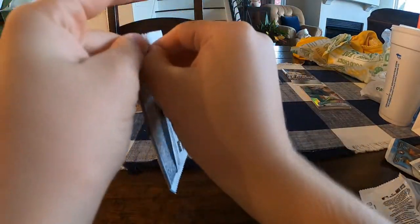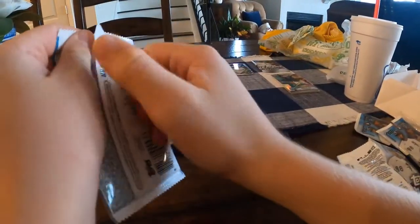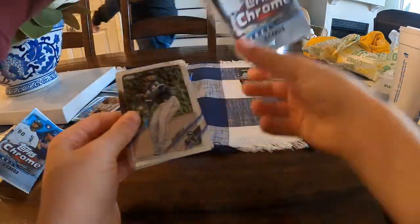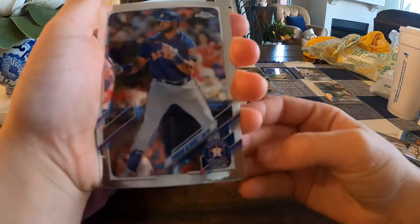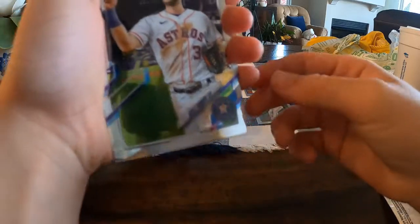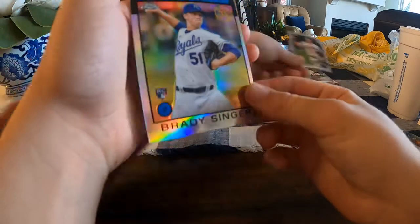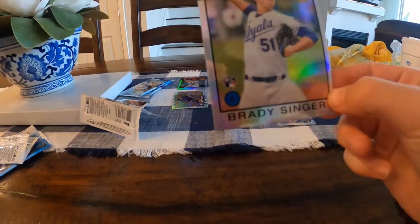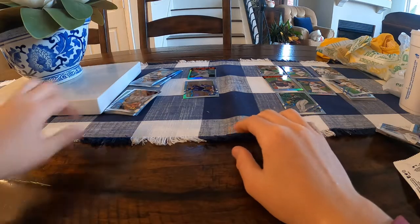Ethan is on his fourth pack. I show him again how to open it — flip it around, pull the side out, and slide the cards up. He pulls a Gold cup Luis Robert — not a bad one, that's a nice pull. Then Yordan Alvarez and Kyle Tucker, both of whom were just in the World Series, and Brady Singer rookie. Ethan actually pulled that same Brady Singer card in a previous pack battle against Pierce.